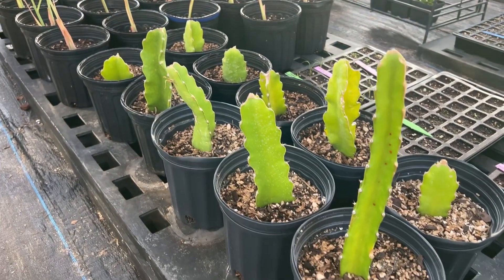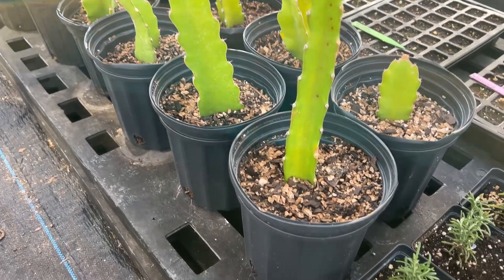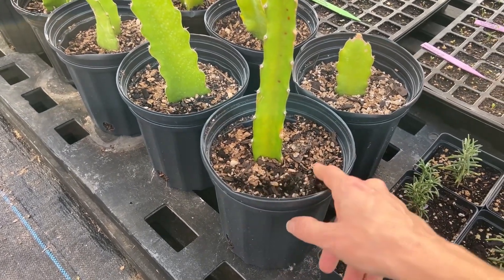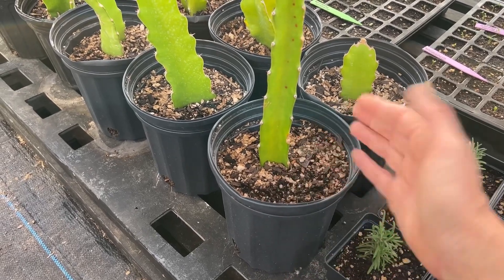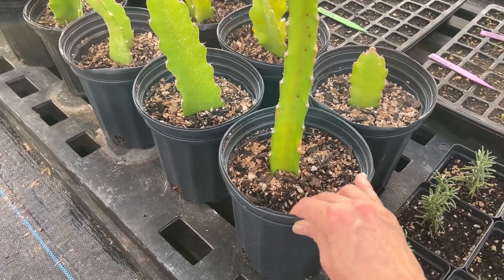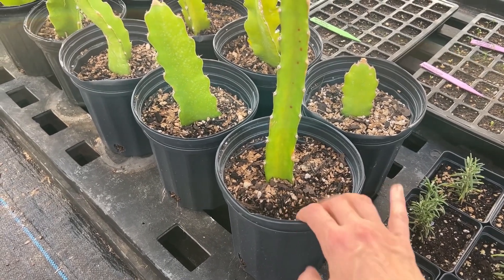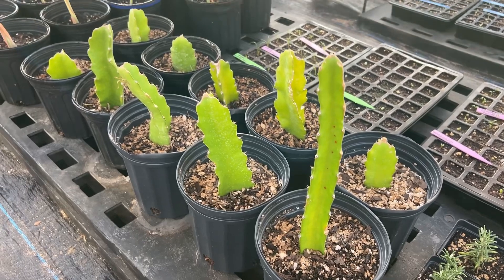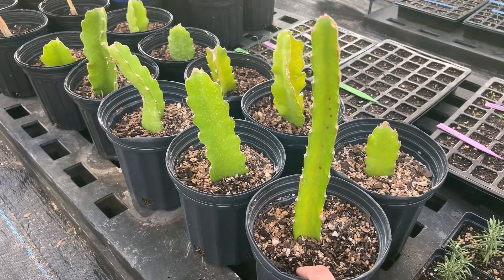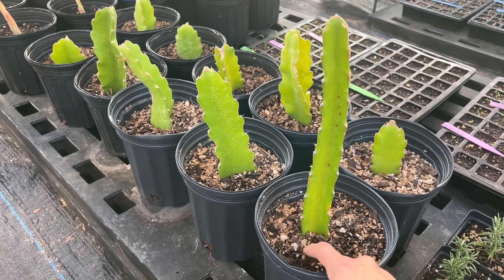Here is the dragon fruit all potted up. I've put these into one-gallon pots and used a custom mix that's really well-draining — kind of like half a basic potting mix combined with my own succulent cactus mix. Let's dig one of these up so we can see if they actually have any roots, and I'll show you how deeply I potted these up.